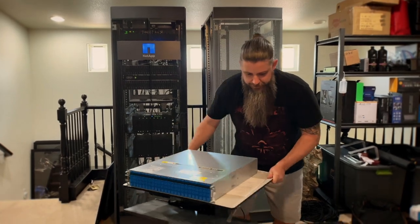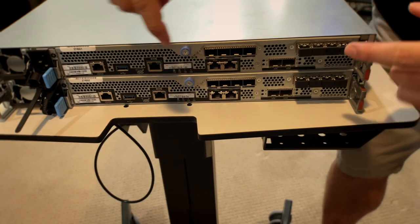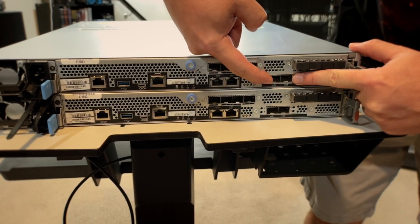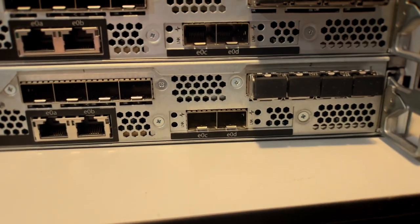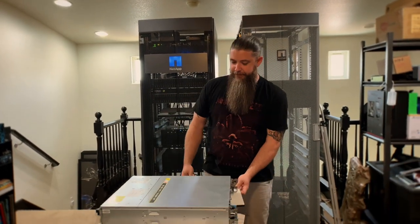The last thing I want to show you is around the back. You can see the two mezzanine card slots up top, but onboard you've got 10 gigabit Ethernet ports and 25 gigabit Ethernet ports that connect additional cluster components. Having native 10GbE and native 25GbE onboard is absolutely massive for all of your connectivity needs.